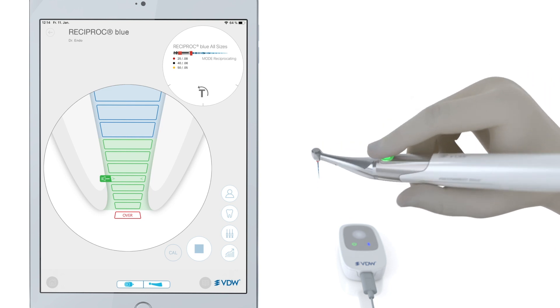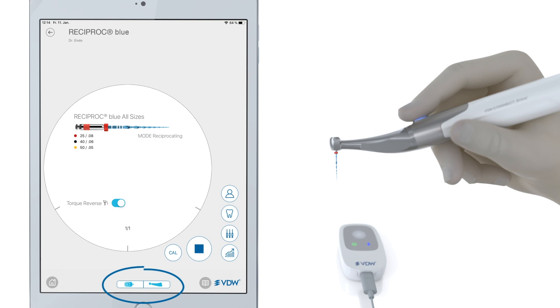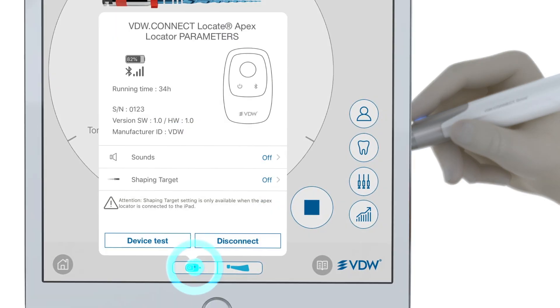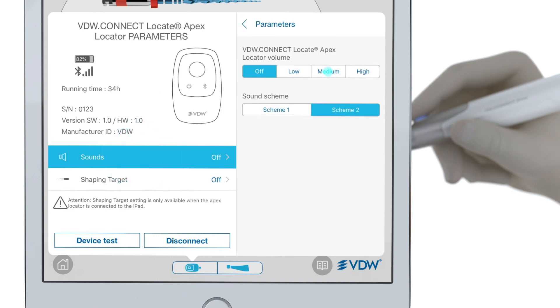To customize your devices, you can access all respective parameters by clicking on the two icons at the bottom of the app. Selecting the apex locator icon allows you to access the sound settings, where you can adjust volume and tone.